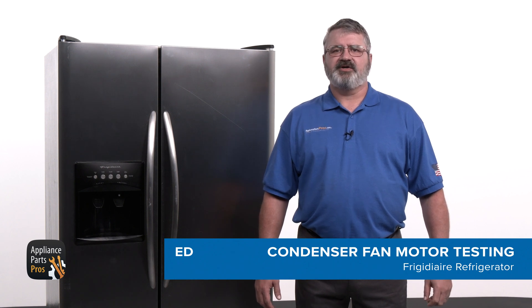Hey, I'm Ed. Today I'm going to show you how to test the condenser fan motor on a Frigidaire refrigerator that's not cooling enough in the freezer section.